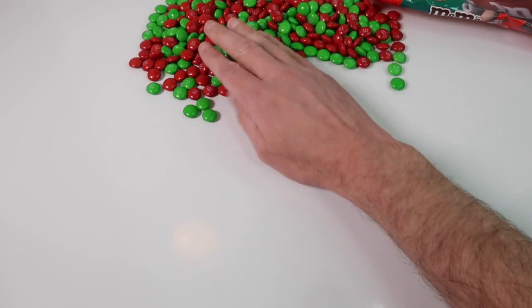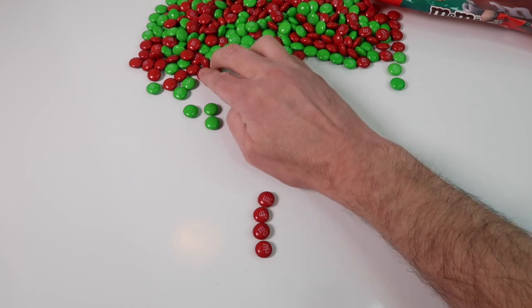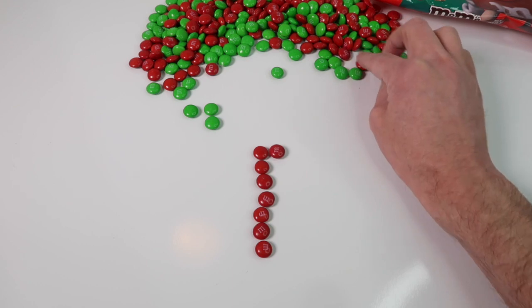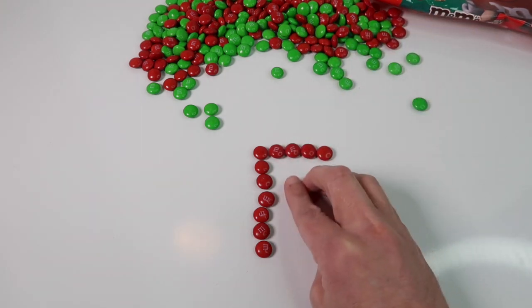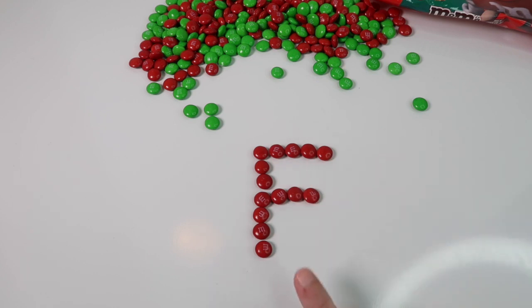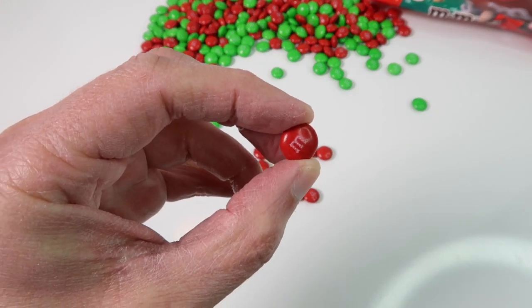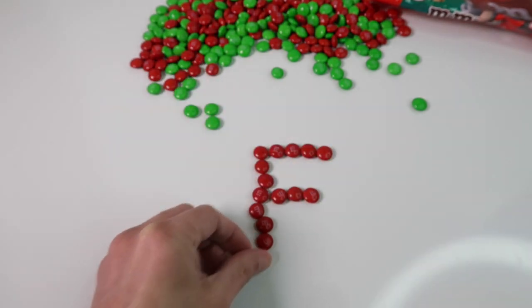Now let's do the letter F and we'll do the letter F in red. There we have a red letter F. And I don't know if you guys knew this or not, but each one of these M&Ms has the letter M stamped on top of it. So we have E, F.